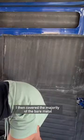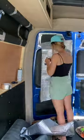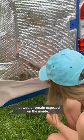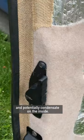Then I covered the majority of the bare metal in a thin polyethylene foam. I did this on all the doors and then added a thin vapour barrier, mainly just because I had some spare, and taped around all the edges with aluminium foil tape. Then I added a bit of carpet around all the fiddly bits of the doors that would remain exposed on the inside. I've also used some hessian strip to cover the inside edges of the door that would be difficult to carpet but would still be visible and potentially condensate on the inside.